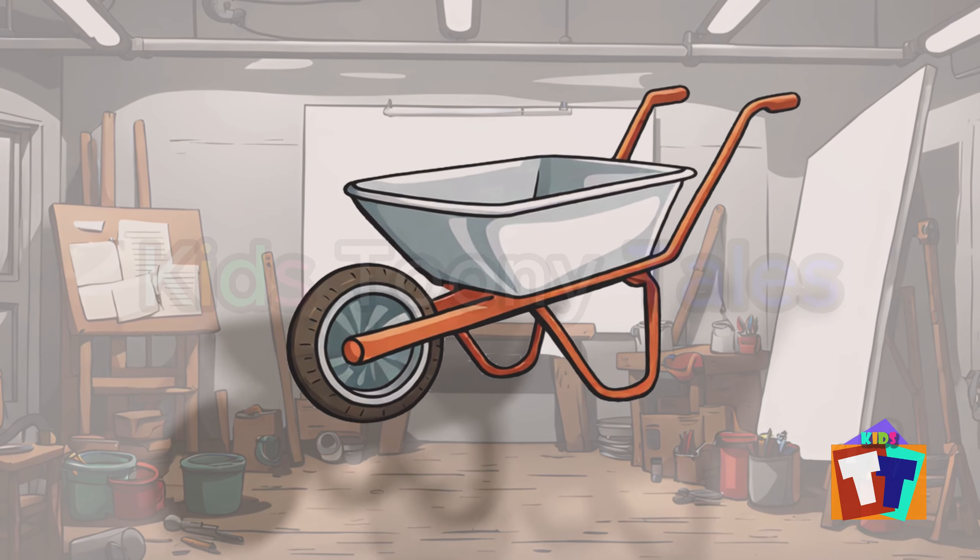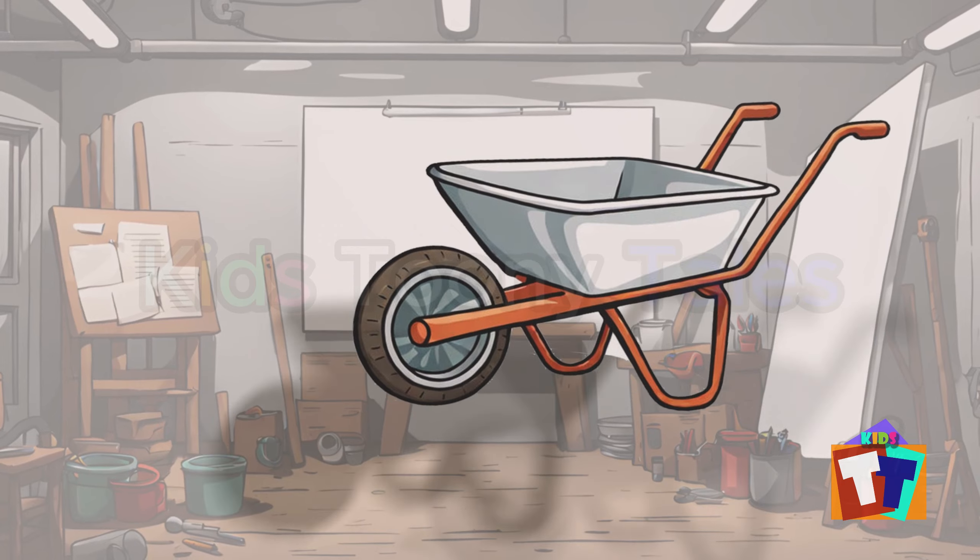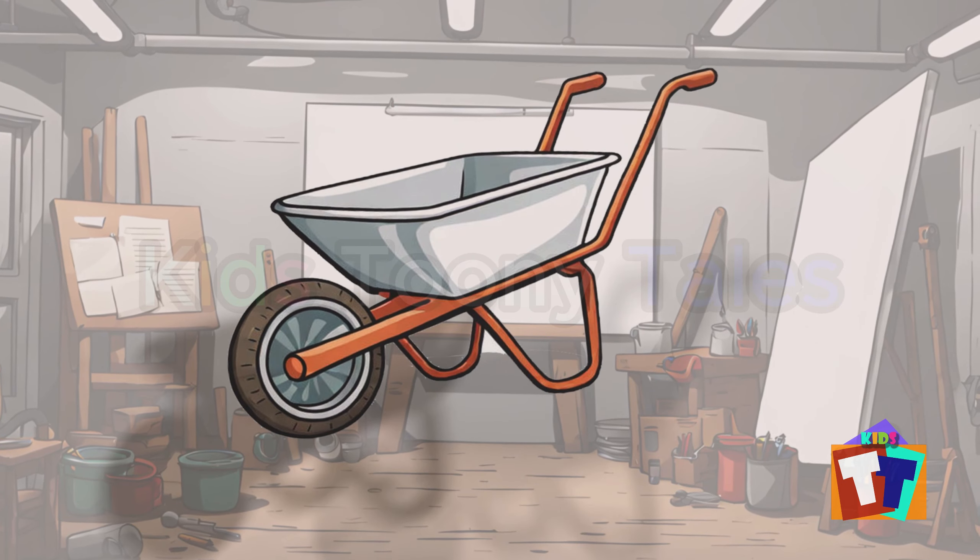Oh, look. It is a wheelbarrow. Yes, correct. You are right. Wheelbarrow.